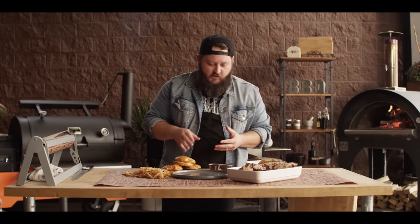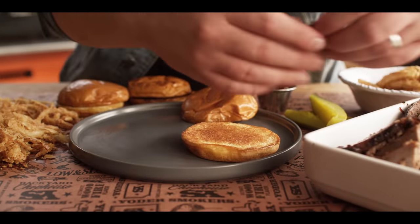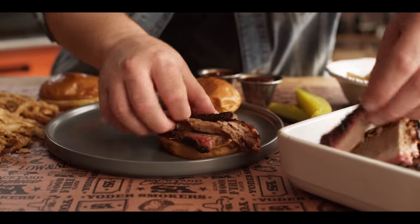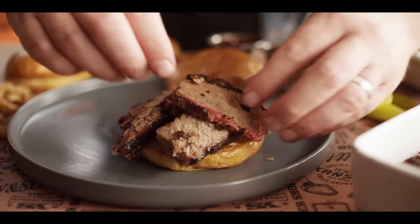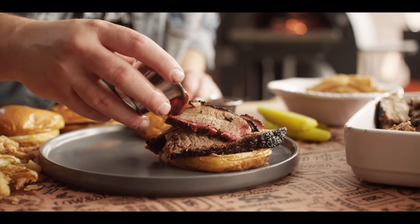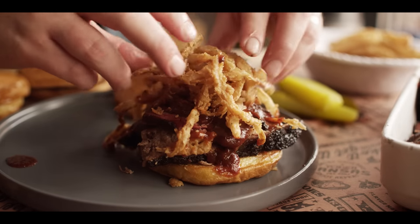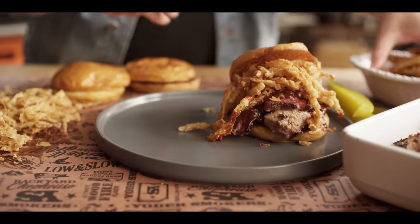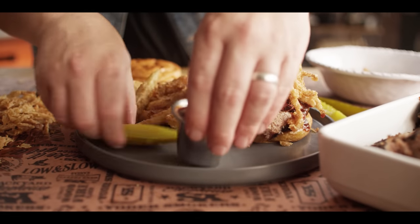We're ready to put this all together and build a plate just like they do it at the Motor Bar and Restaurant at the Harley Museum. We're going to start with our brioche bun and layer in some brisket — a little bit of the lean and a little bit of the fatty back and forth, getting a good six or so ounces on there. We're going to add just a little bit of the Harley barbecue sauce, pile up those onion straws on top, add the top bun, and serve that up with a side of fries, a pickle spear, and a little more barbecue sauce.